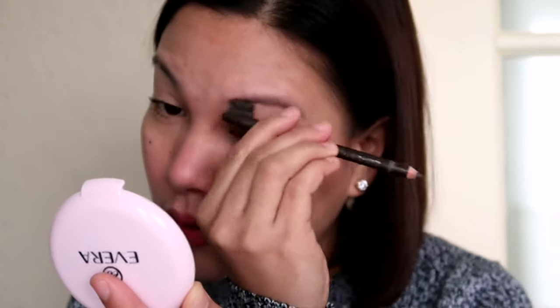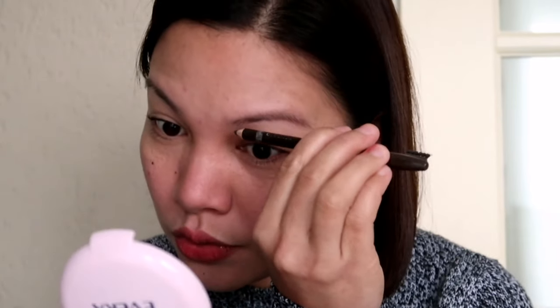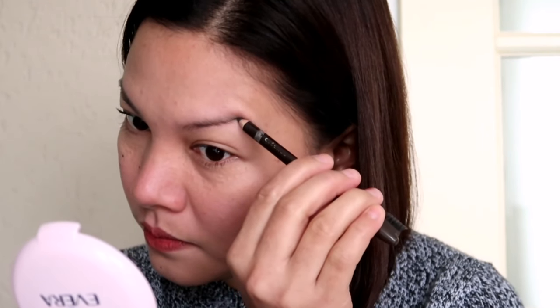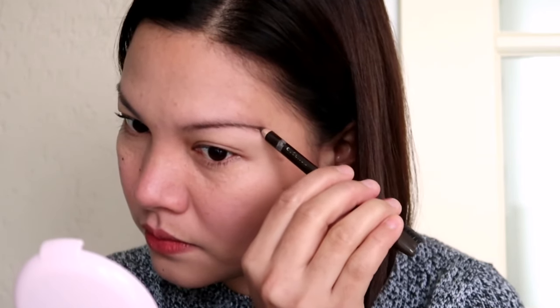What I normally do if kani akong gamit is gina-brush na ko siya up. Kailangan nyo i-brush inyong hair up. I hope wala na blur ang video. So once na-brush na ninyo siya, inyong sundon ang forma sa inyong kilay. I always start sa tunga — pinakagitna sa kilay.